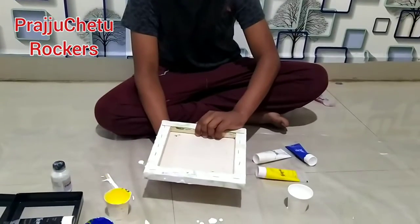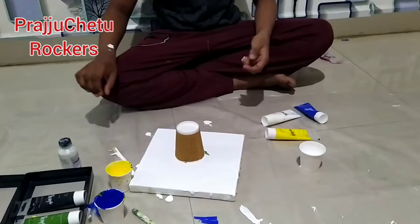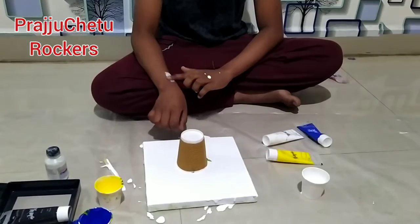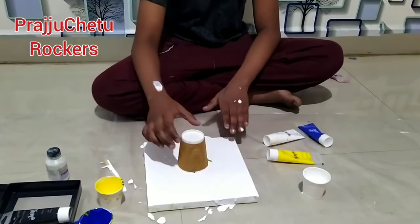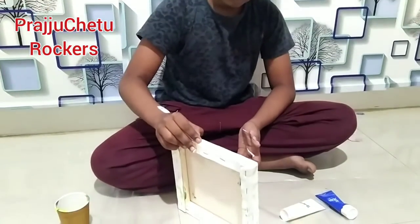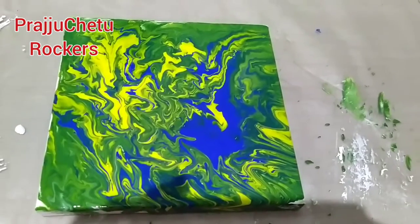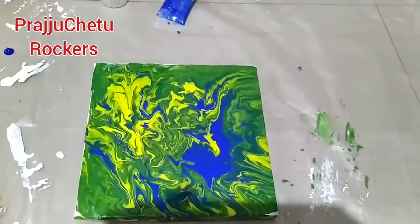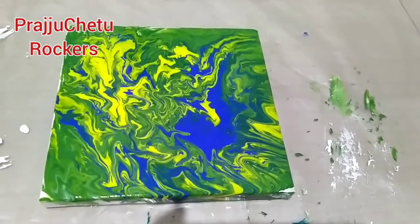Put the canvas on top of your cup and twist it suddenly. Then remove it from upwards. Then you need to shake your painting in all directions until it spreads to the whole corners. And your output will come like this.